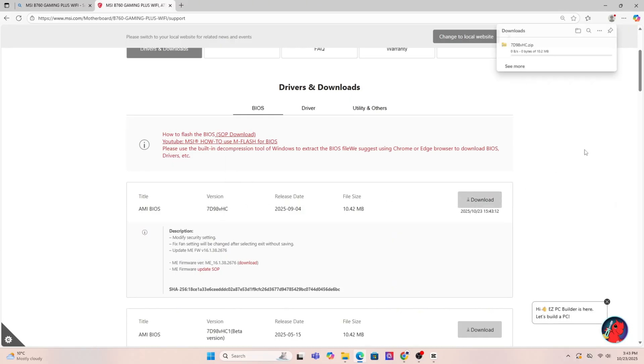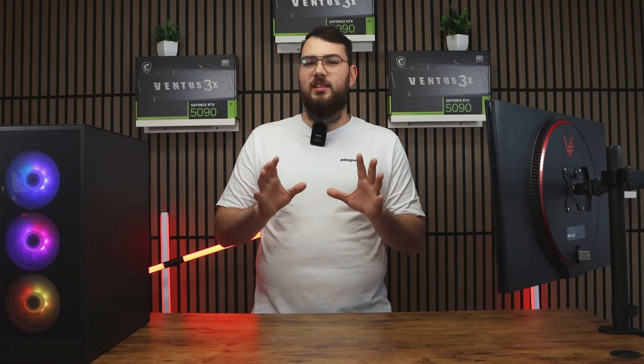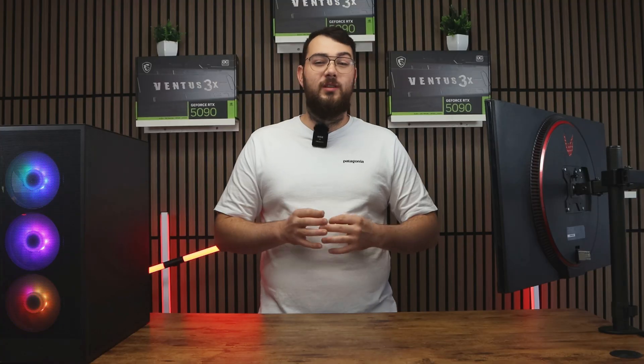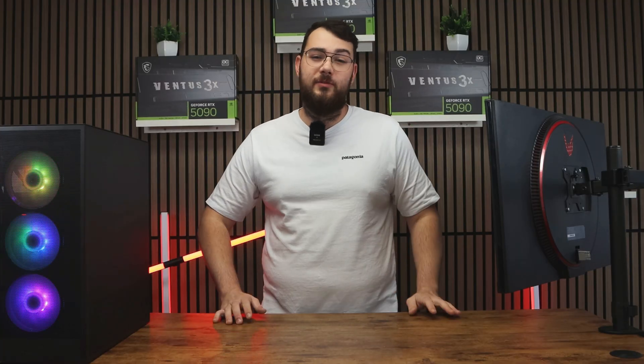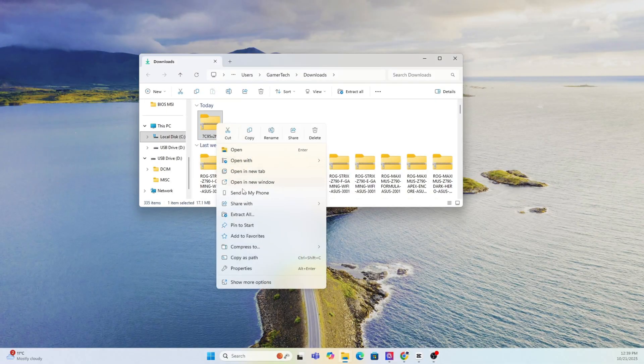It should usually be the first result, taking you straight to the MSI official website. Once you're on the product page, click on Support and then go to the BIOS section — sometimes it says BIOS or Firmware. Download the latest version unless it says Beta. I would personally skip the Beta version unless you really need one of its features. Once the file finishes downloading, extract the zip folder.